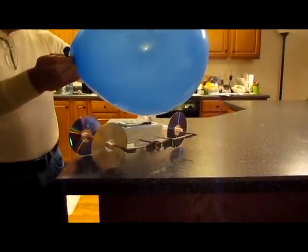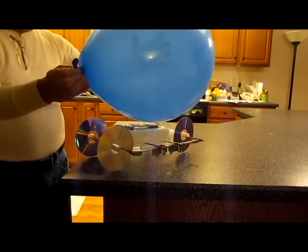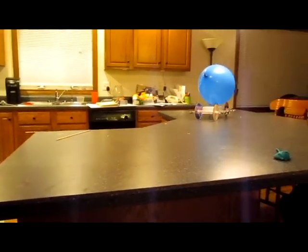So this is my dad just fiddling with it. He's going to put it on there — watch, it's going to move. Oh, and by the way, it landed on its wheels.